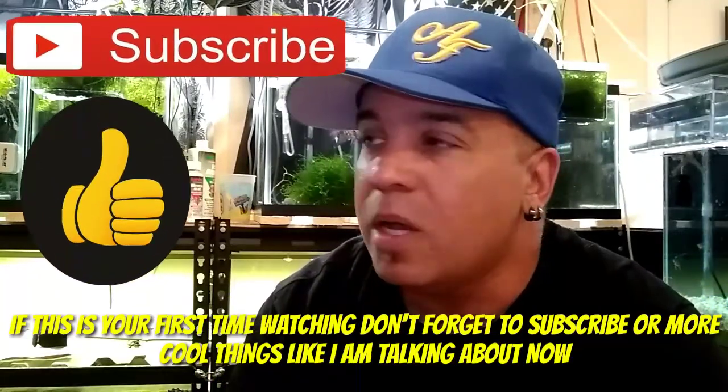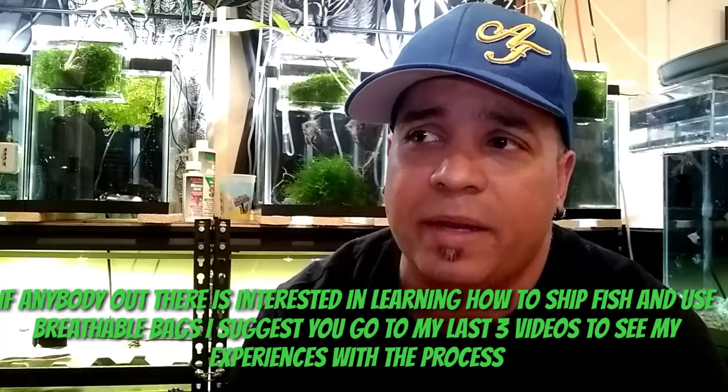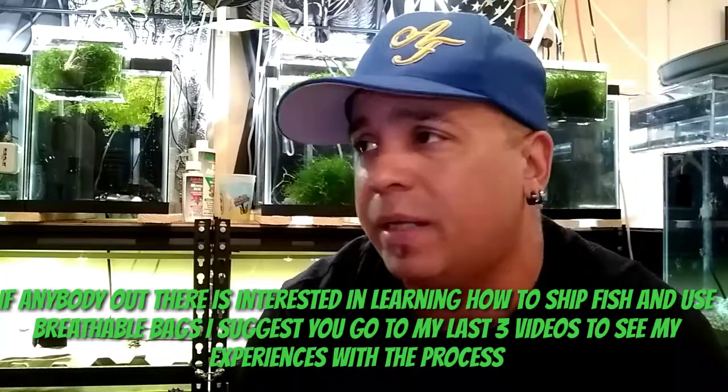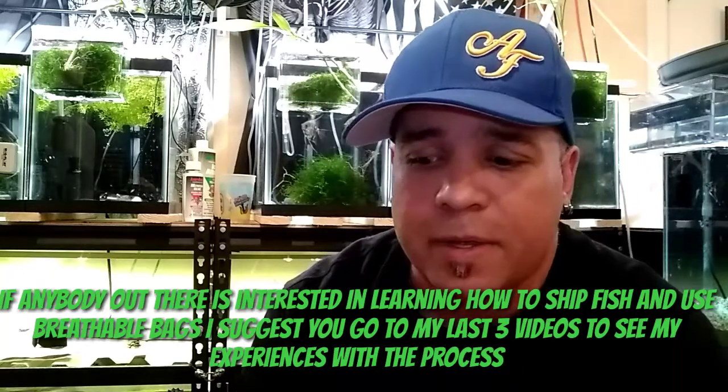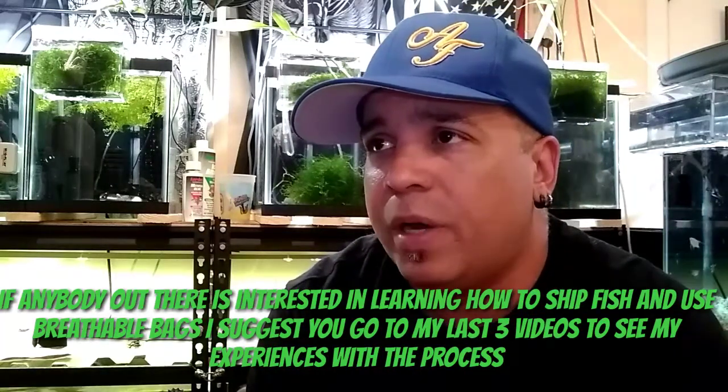I just wanted to go over what transpired over the last week with me and my buddies, the three amigos. As some of you probably know, I shipped fish to my pizos, my compadres, Andy from Andy's Angels and Rob from Rob93. They received the fish on Wednesday, and today's Saturday, so I think that's enough time to give an accurate update as to what I've learned, and maybe some of you guys can get something out of it.